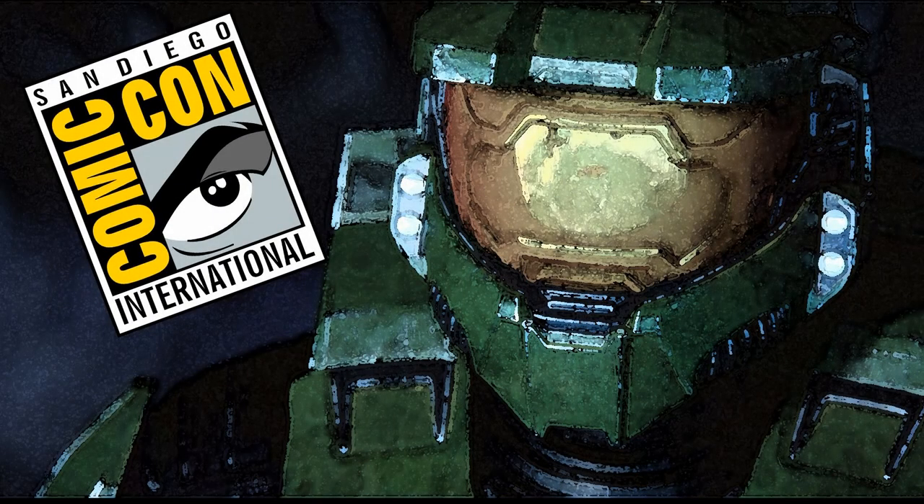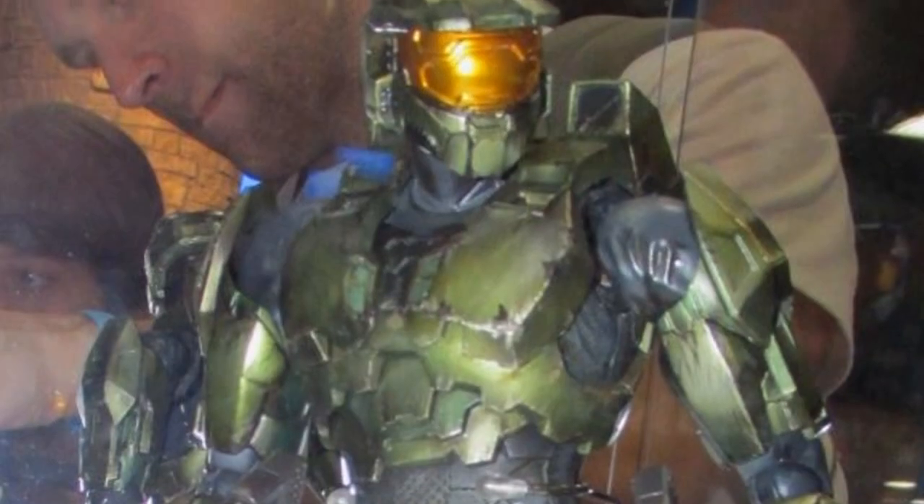Hey, what's up everyone, this is Anthony from Anthony's Customs. For this video we are going to be looking at most of the new Halo product that we saw on display at San Diego Comic-Con. We've seen some of these things before, some not so much.